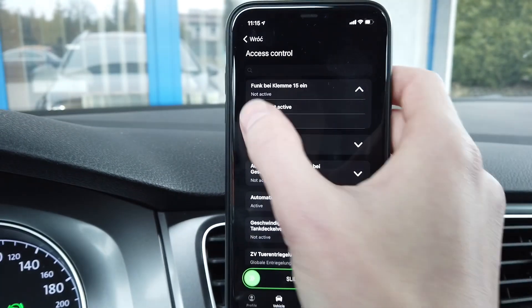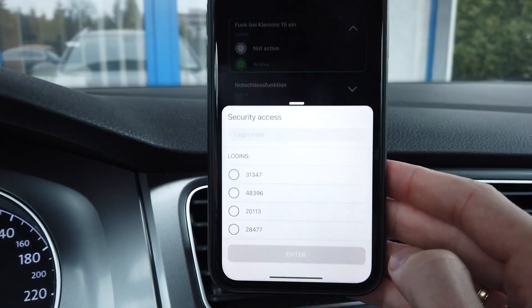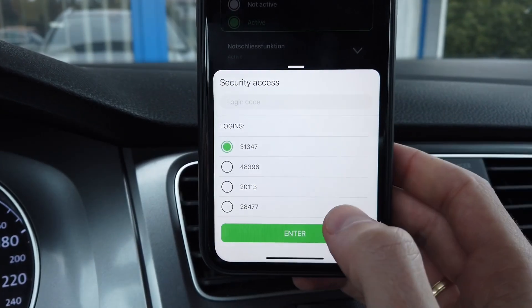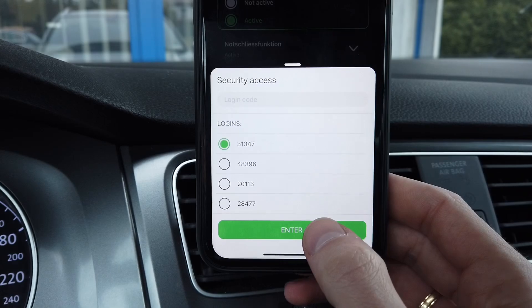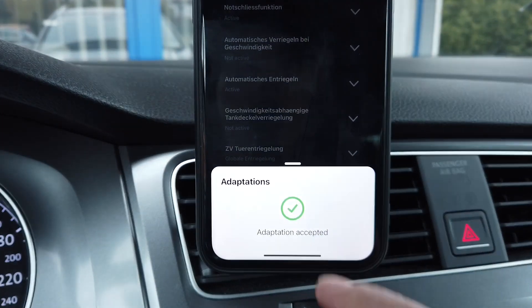Once again set to active, slide to the right, and it's asking us for the security access code, so let's select 31347 — the first one on the list — enter, accepted. The adaptation was accepted.